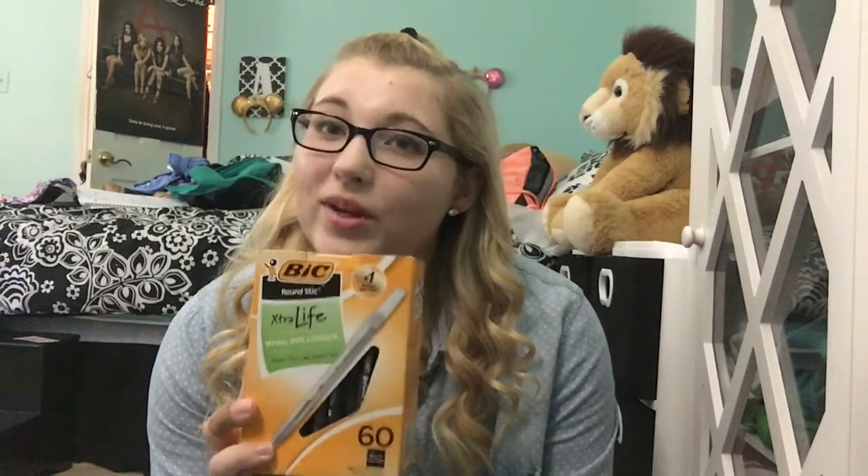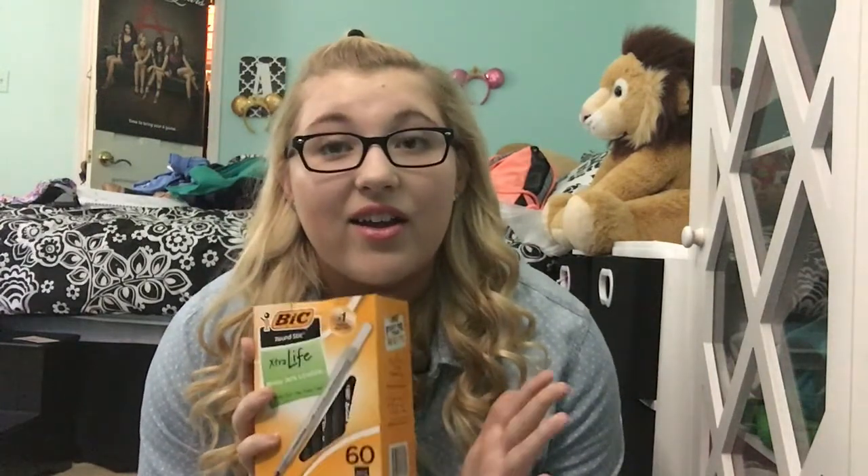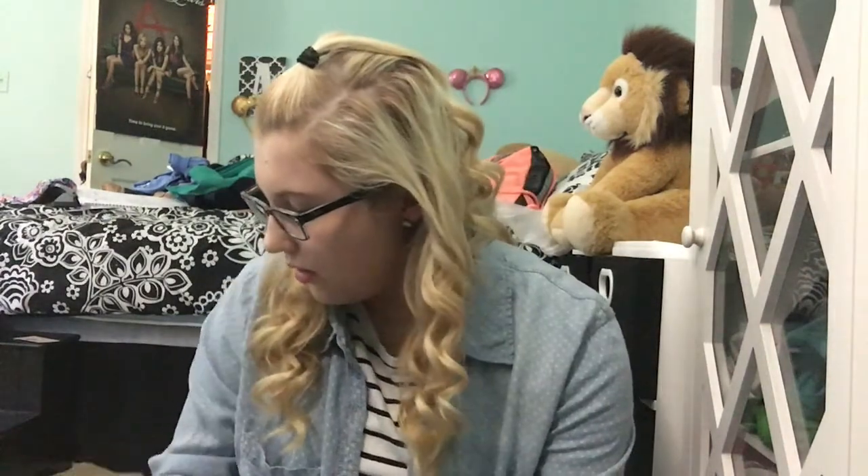Next I have pens. I have 60 BIC Round Stick Extra Life pens. I got 60 because it was cheaper to buy in bulk than in packs of 12 or 24. I write only in black ink when I take notes. I also have my pencil case — the same makeup bag from Target as last year — which has random pens and pencils inside, including Pilot G2 07 pens that I swear by. I love those pens and write in my planner with them because they're a finer tip than the pens I use for notes.